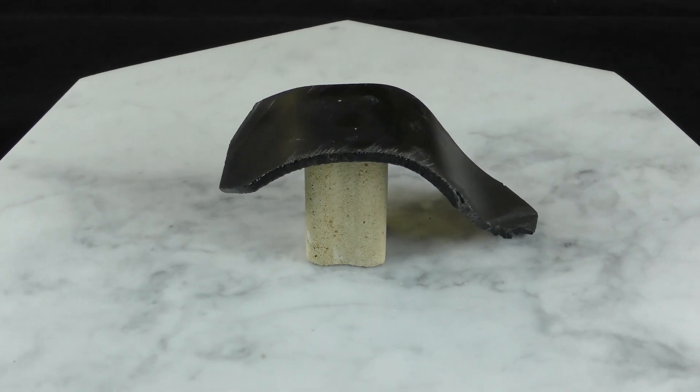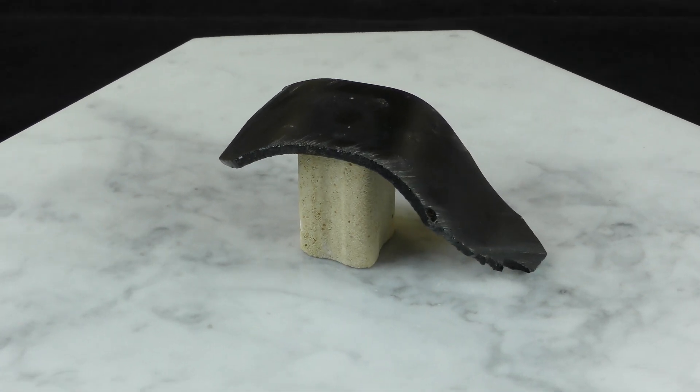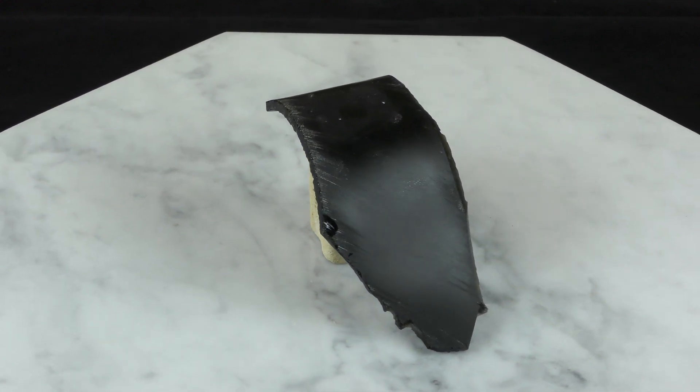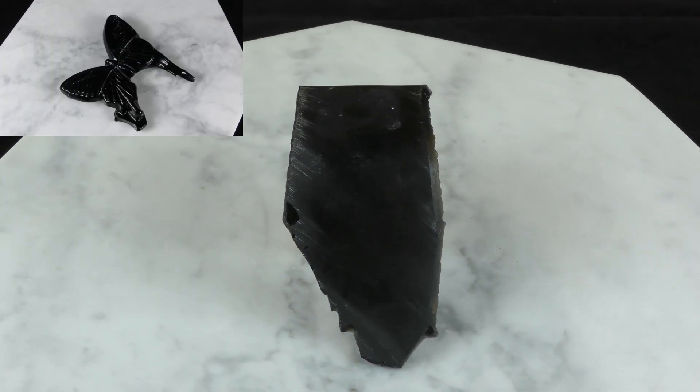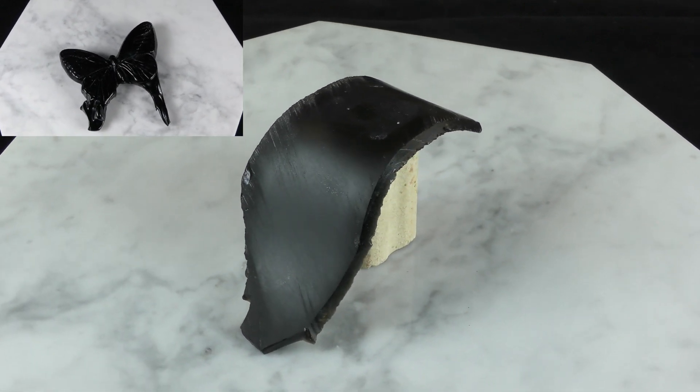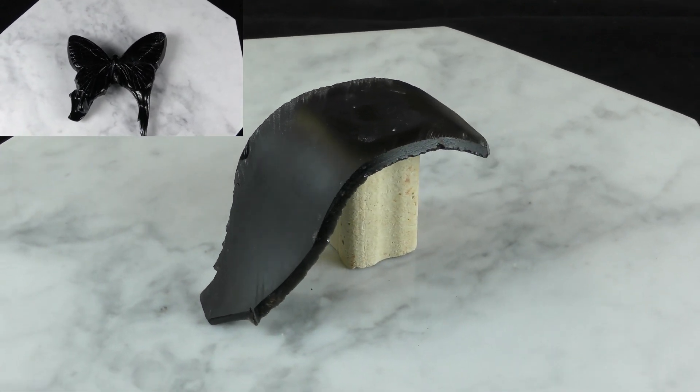This video makes it seem simple, but a lot of research went into this project. To my knowledge, it's never been done before. I'm going to play with this process and have some cool projects in the works. I'm also really excited about my cast obsidian butterfly, which I'm confident is the finest cast obsidian object in the history of the world.